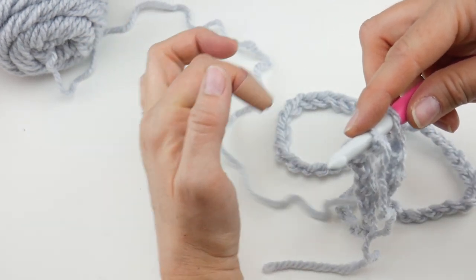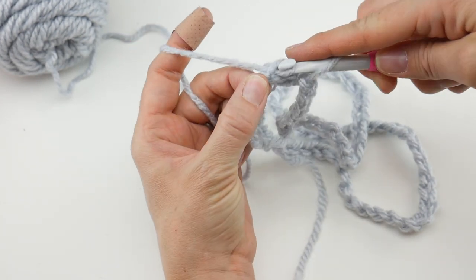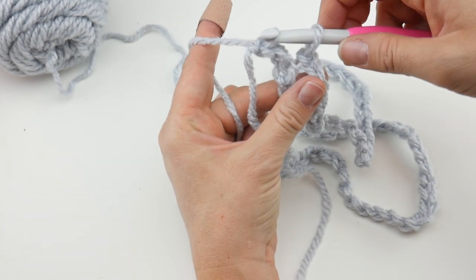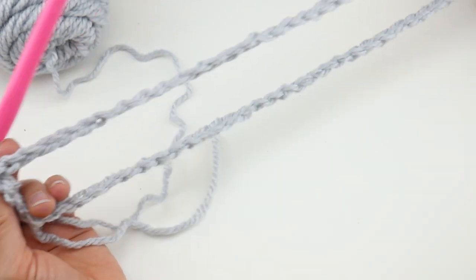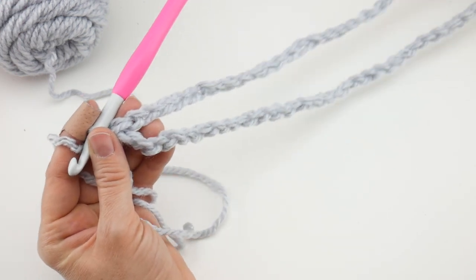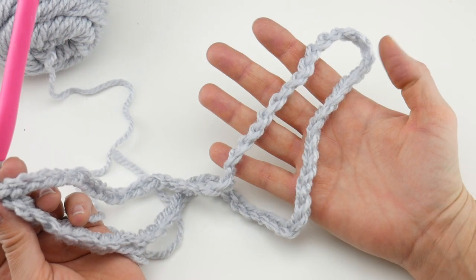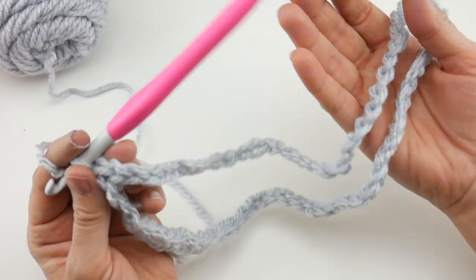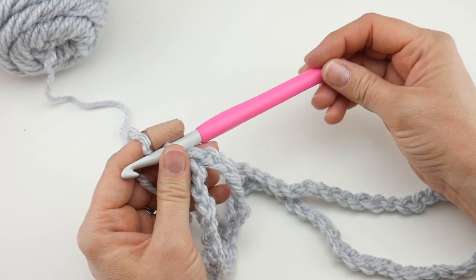Join with a slip stitch: insert your hook, wrap yarn around hook, bring it through — now you have two loops on your hook — bring that loop through the loop already on your hook. Round one is ready to begin. You can see our ring, our big circle. I worked my chain with a loose hand because we need to go back into those chains.